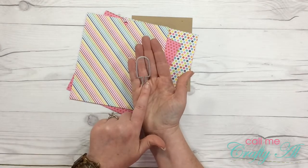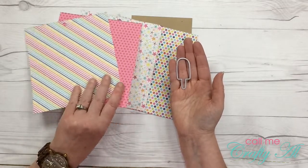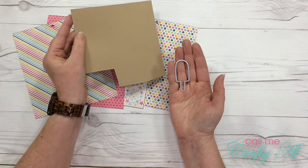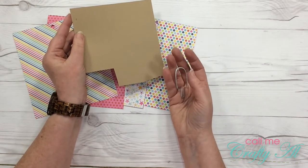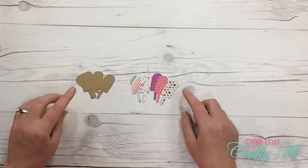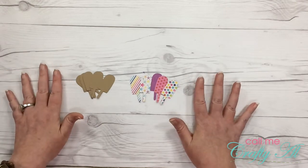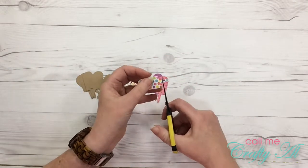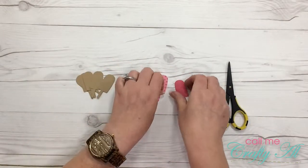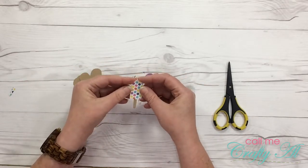I am going to be cutting five popsicles — actually ten total, but I'll have one out of each of the pattern papers and then five out of the craft cardstock. All the die cutting is done now. To put these together I'm going to trim off the stick on the pattern paper copy and then adhere that on top of one of the craft cardstock copies.